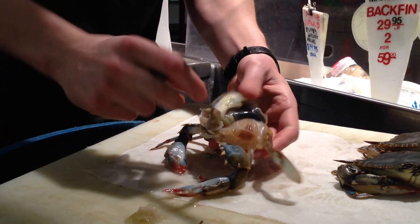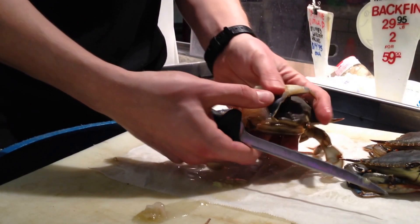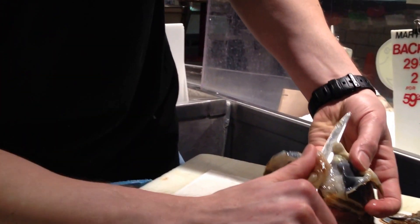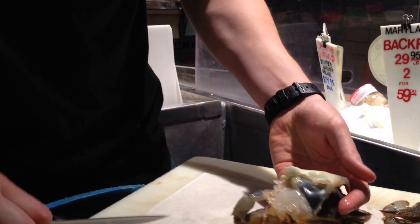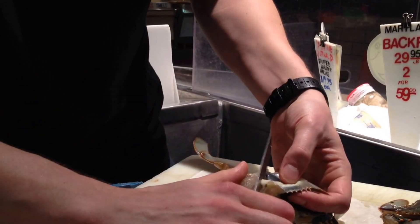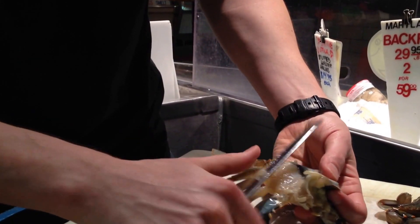Next thing, clean out the lungs. The shell will flip right over top. Take your knife, scrape these down, and pull the lungs out. You've got to do that on both sides. Make sure you get all of them.